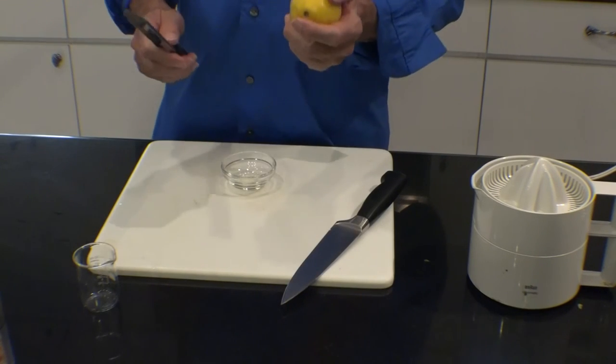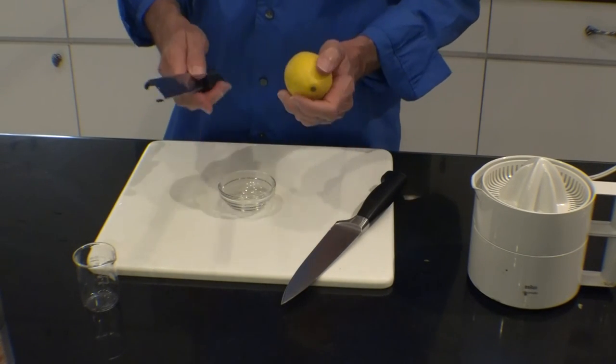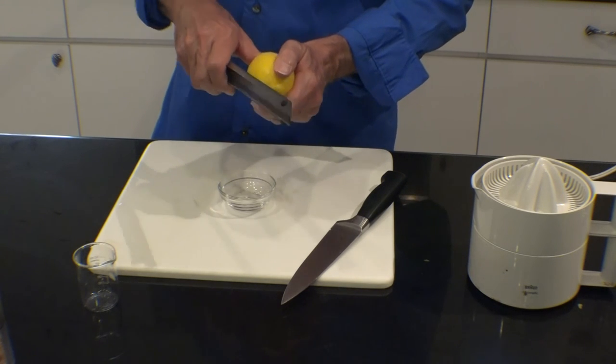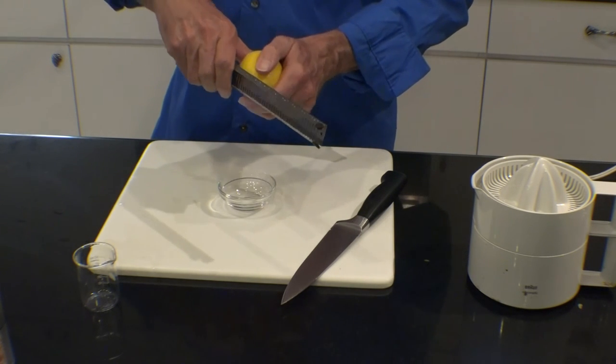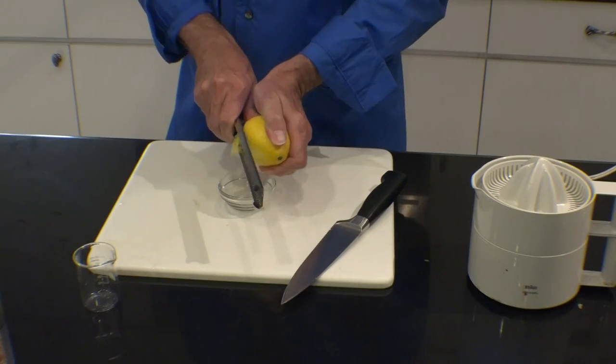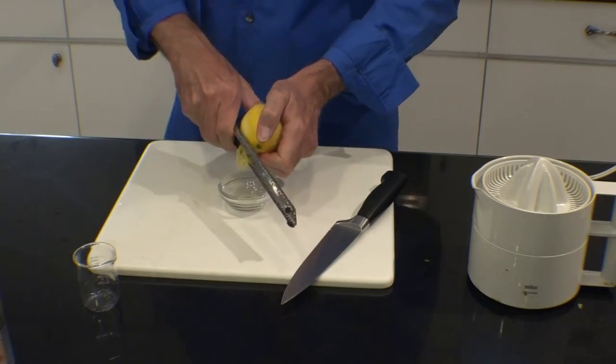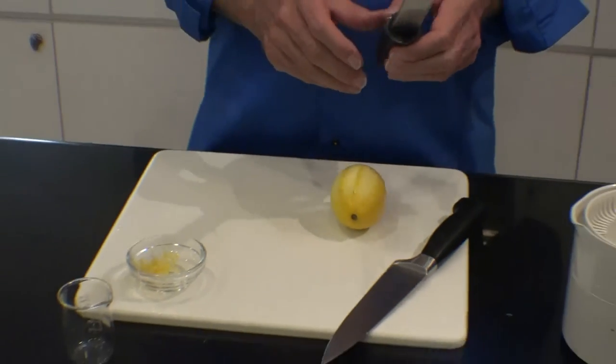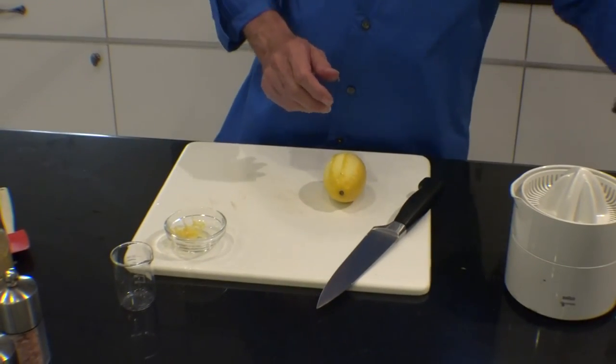We'll start by zesting some lemon peel into a small ramekin. I hold my thumb at the base of the lemon and pull like this. This lemon zest will be reserved for our salad dressing.